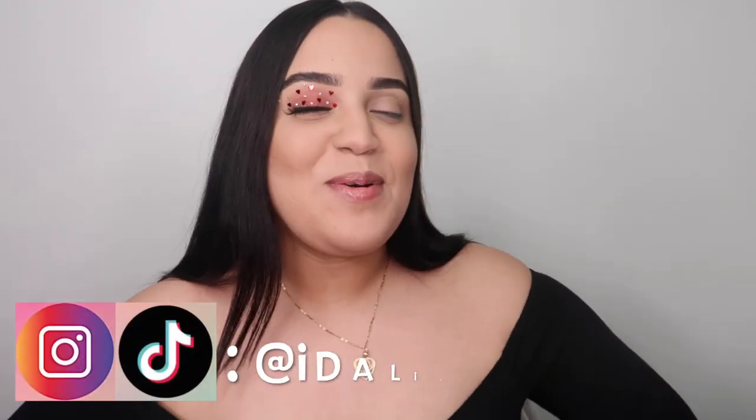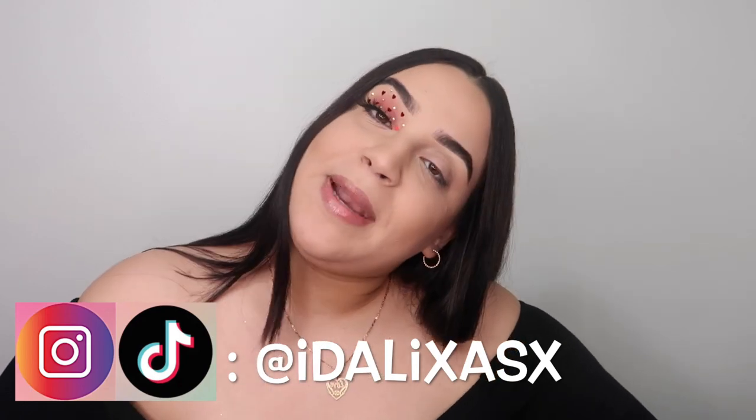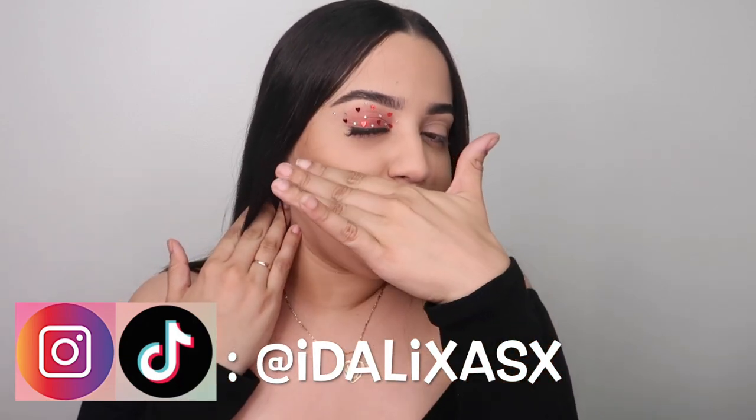Hey guys, welcome back once again to my YouTube channel. For those of you that are new here, hi, my name is — okay, so as you can see today we're gonna be doing this beautiful, gorgeous glittery eye makeup look. I didn't want this video to be super long, so let's just get into it and stop talking too much because I know you guys don't like that.